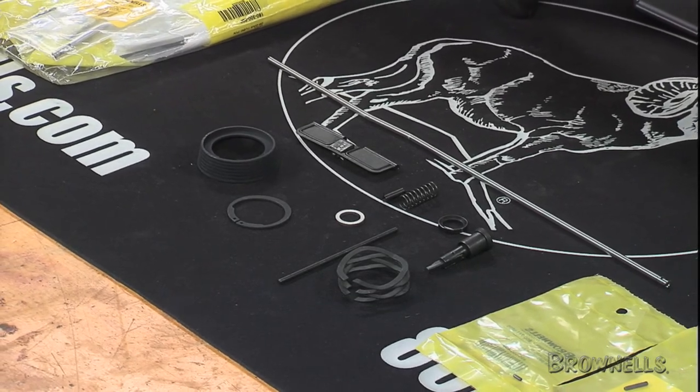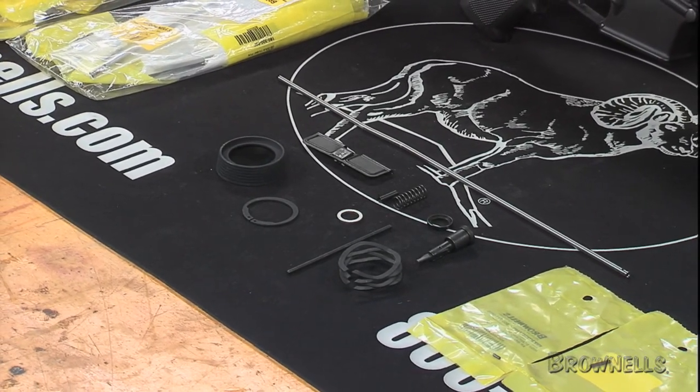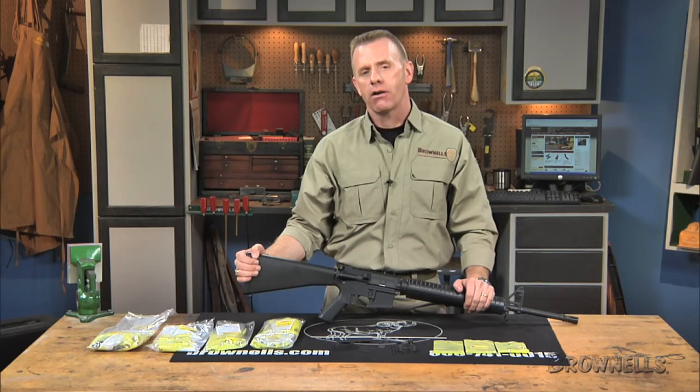To get started, simply select the stripped upper, barrel, gas block, flash hider, bolt carrier, and handguard you want, then purchase the completion kit to fit the handguard style and gas system length.